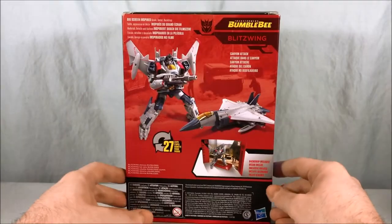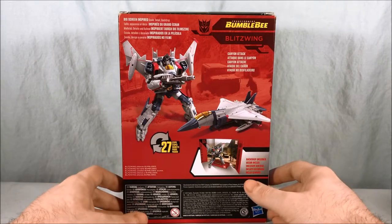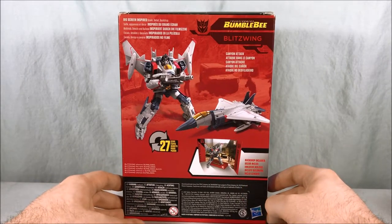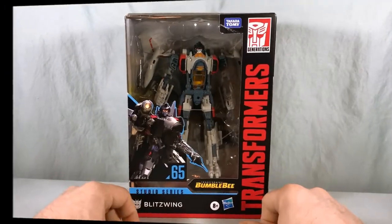Not really too much going on the top or bottom of the packaging. Coming around to the back, you can see the robot mode and the jet mode. Pretty standard packaging here for the Studio Series. So I'm going to go ahead and get Blitzwing out of the box, and then we'll take a closer look.